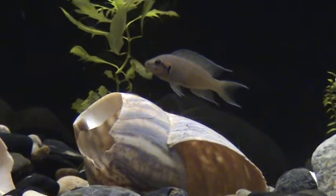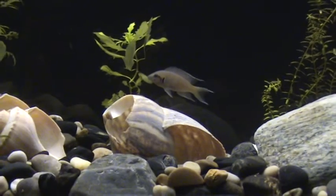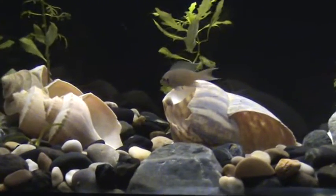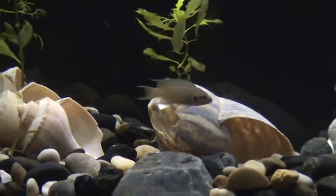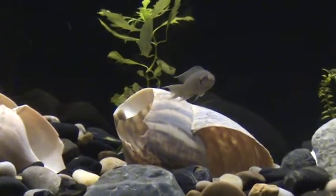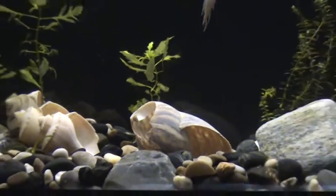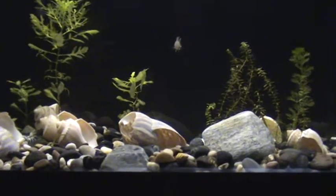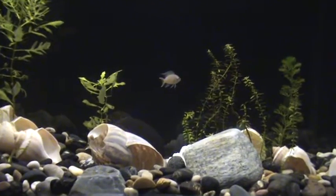But look at this guy — majestic, that's the word. My goodness, I would love to grow him up. See how they do, and if this indeed is a pair and if I can get a colony of Neolamprologus brichardi to grow in here, I mean that would be ideal for me. That's exactly how I would love to keep this tank — just a mom and a pop, and let them raise up some fry in this tank. That would be really cool.